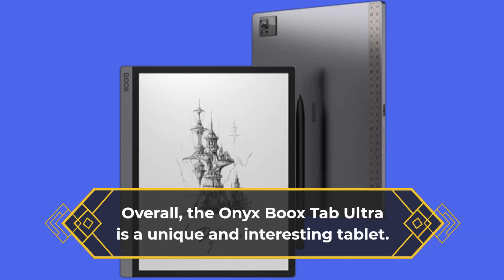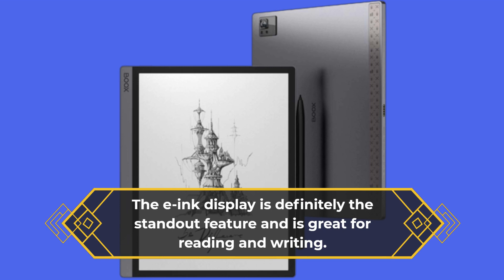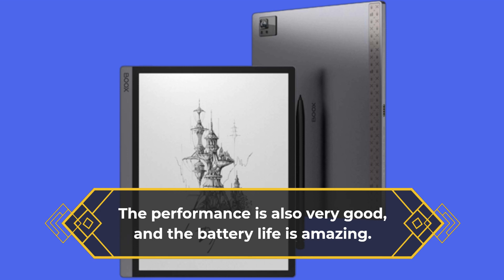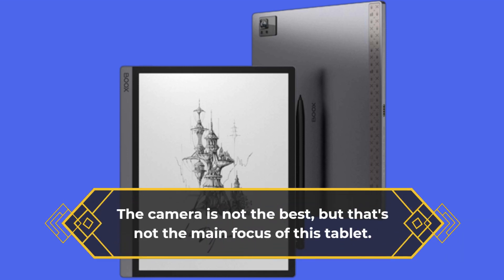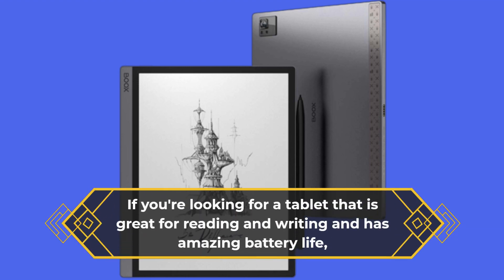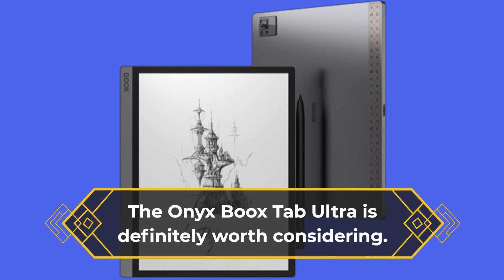Overall, the Onyx Boox Tab Ultra is a unique and interesting tablet. The e-ink display is definitely the standout feature and is great for reading and writing. The performance is also very good, and the battery life is amazing. The camera is not the best, but that's not the main focus of this tablet. If you're looking for a tablet that is great for reading and writing and has amazing battery life, the Onyx Boox Tab Ultra is definitely worth considering.